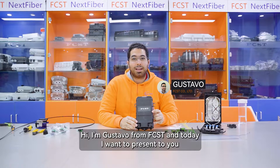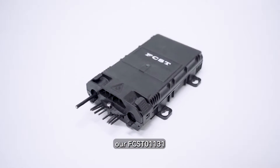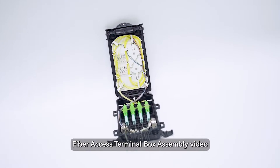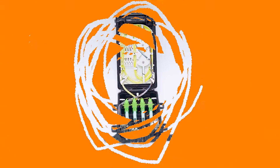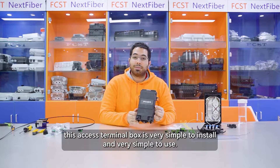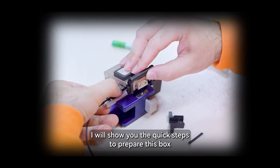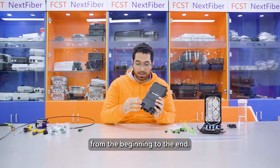Hi, I'm Gustavo from FCST and today I want to present to you our FCST 01131 Fiber Access Terminal Box Assembly Video. This Fiber Access Terminal Box is very simple to install and very simple to use. I will show you the quick steps to prepare this box from the beginning to the end.